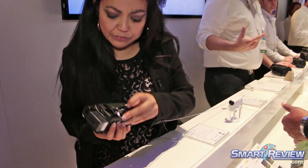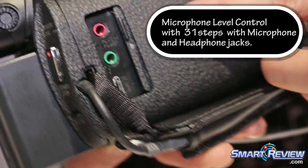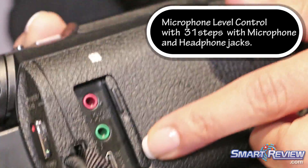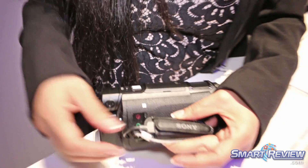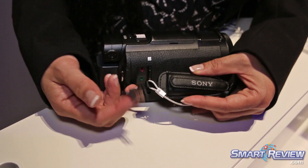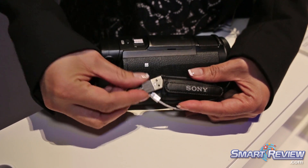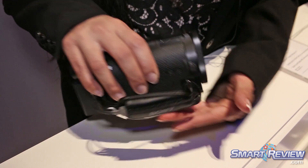There are ports in the back here for microphone and a headphone jack so you can check your sound as you shoot your video, as well as a multi-port. Built into the side of the device is a USB plug. This will allow you to charge it on the go, and because it fits right into the handle here it's not really going to get in your way.